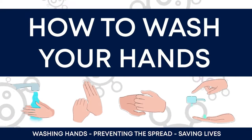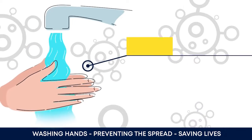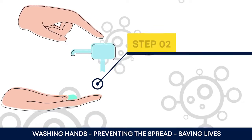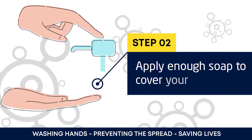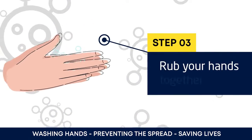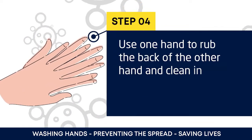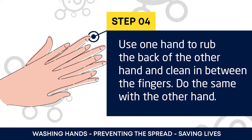How to wash your hands. First, wet your hands with water, then apply enough soap to cover your hands. After applying the soap, rub your hands together. Next, use one hand to rub the back of the other hand.